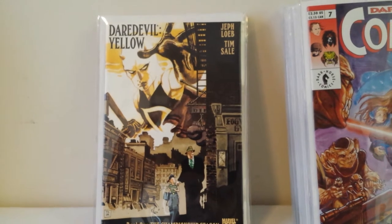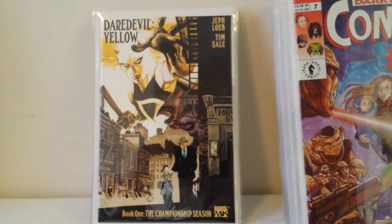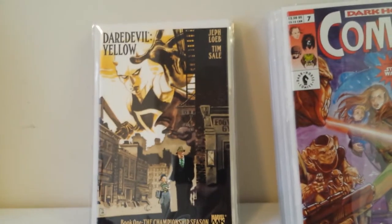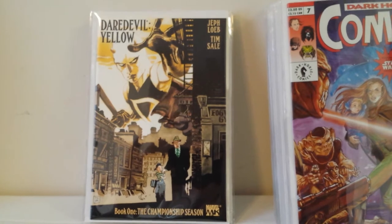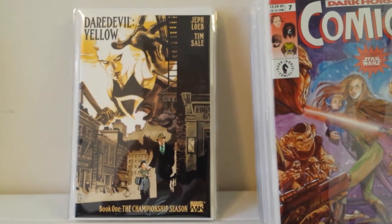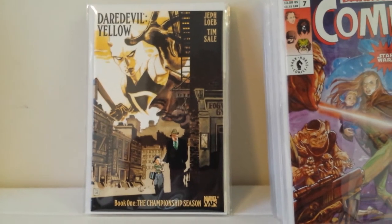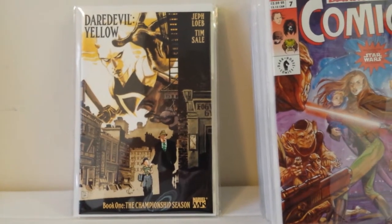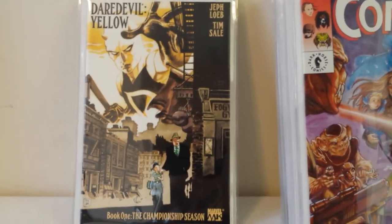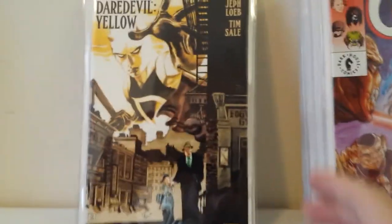This is one of the many great collaborations between Jeph Loeb and Tim Sale. I've been recommending it — Hippies Collectibles picked up Batman: The Long Halloween recently and is enjoying it. There's just so much great work: Long Halloween, the follow-up Dark Victory, and Superman for All Seasons — one of my favorite Superman stories ever, a must-read. I also recommend The Batman Haunted Knight trade, a collection of all their Batman Halloween specials. Then for Marvel they did Spider-Man Blue, Captain America White, Hulk Gray, and Daredevil Yellow — a six or eight issue mini telling the origin and early days of Daredevil. Really nicely done — highly recommend their stuff.